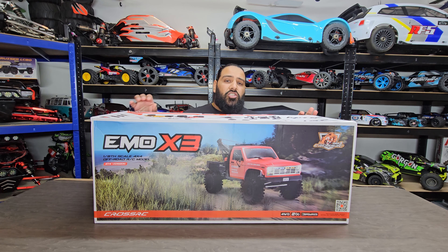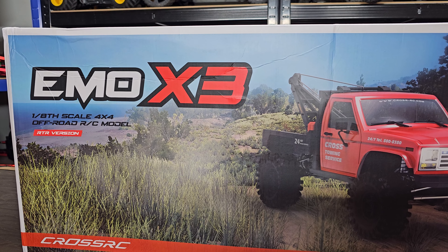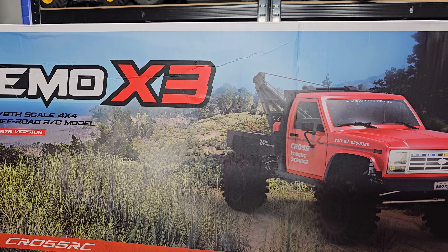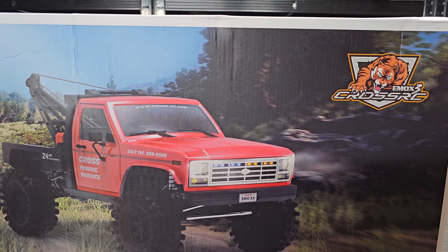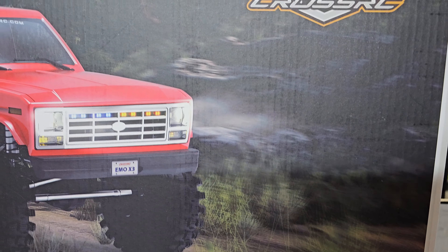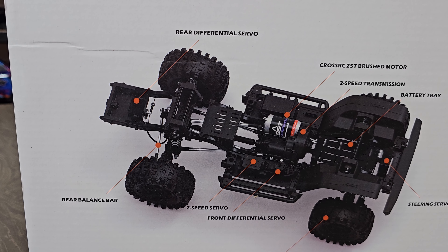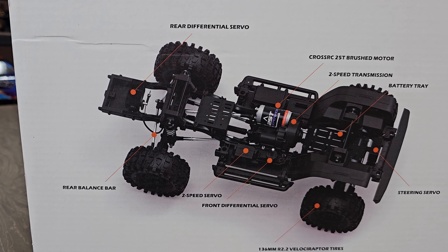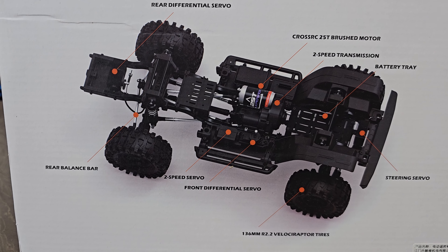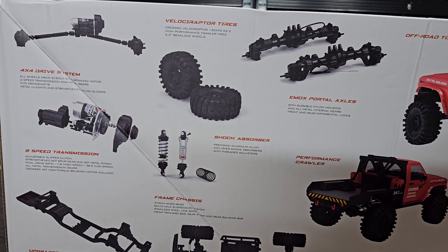In this video I'm going to go through the box art, then unbox it and look at it in detail. Looking at the box art, it looks very striking — it's a 1/8 scale and this is the RTR version. It's two-speed as well, four-wheel drive, with lockable front and rear diffs which are independent. It's got a 25-tooth brushed motor, two-speed transmission, a battery tray, steering servo, and 136mm 2.2 Velociraptor tires.